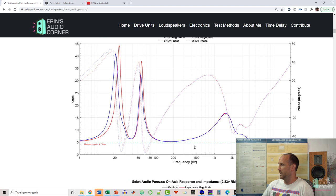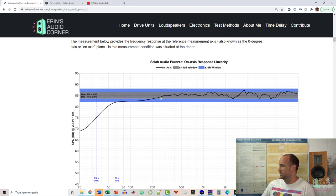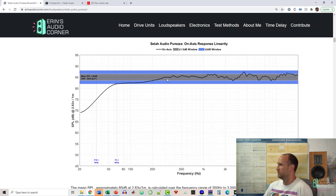The impedance sweep shows a minimum load of 4.7 ohms, so you're going to want a separate amplifier — I don't think you'd want to power this through an AVR. Looking at the frequency response linearity, there's a drop-off due to baffle step compensation. I hate to call it overzealous because it was intentional, but after reviewing the results and talking with Rick, he confirmed it's an easy fix — he can just flatten it right out. What I did in my listening tests was add a shelf filter of about 1 to 2 dB around 200 to 300 Hz, which flattened it right out.